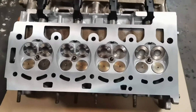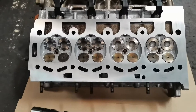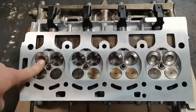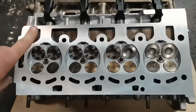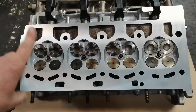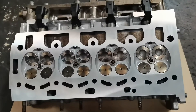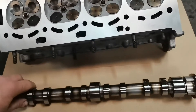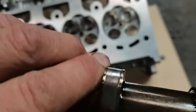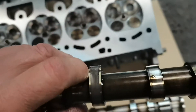This is a cylinder head off a 1.4 TFSI Volkswagen. This one wasn't too happy — the cam chain had slipped and caused the inlet valves to touch the pistons. It's got a brand new set of inlet valves, the exhaust valves have been refurbished, the seats have been cut in the cylinder head, and it's also had a skim. It's having a new exhaust cam as well because, as you can see, the cam is gouged on there, so that's no good.